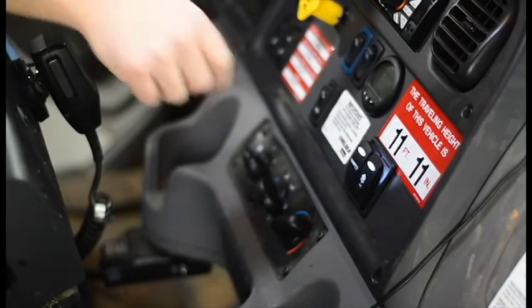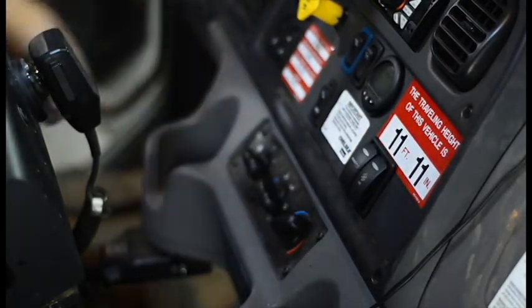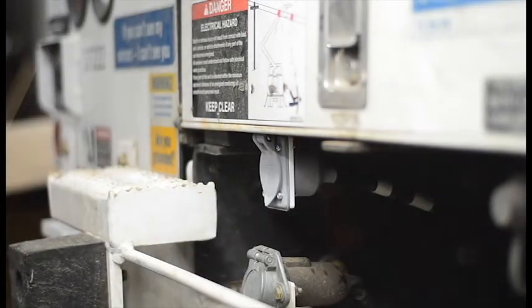Next, turn off the optional cab comfort system by pressing the EAC switch on the dash. Then turn off smart PTO by pressing the smart PTO switch, also located on the dash.